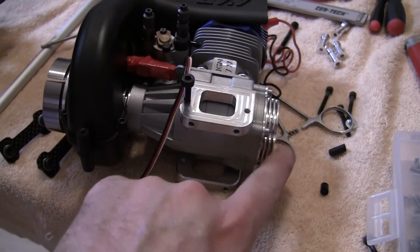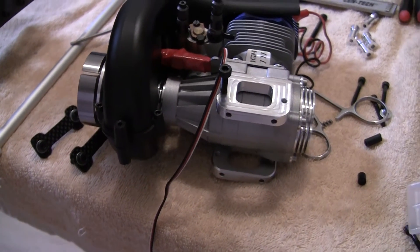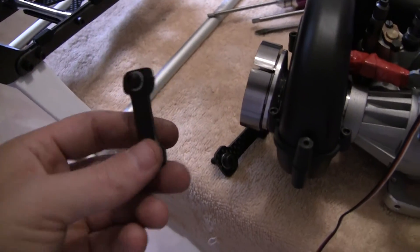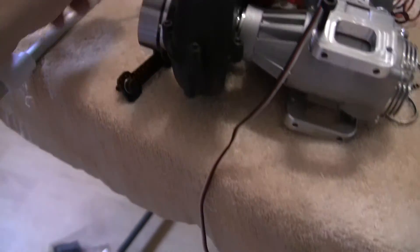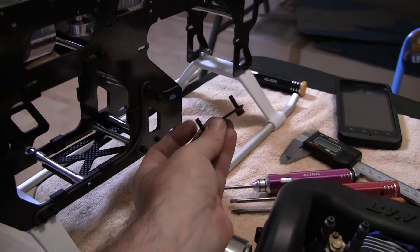I haven't tried one of those rear mount style pickups yet, but I'm sure I will eventually. Right now I'm at the point where these mounts go right here so you can slide the engine back and forth, kind of mounting them into the frame. I'm about to mount the engine.